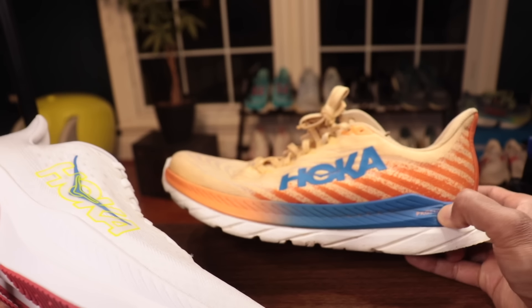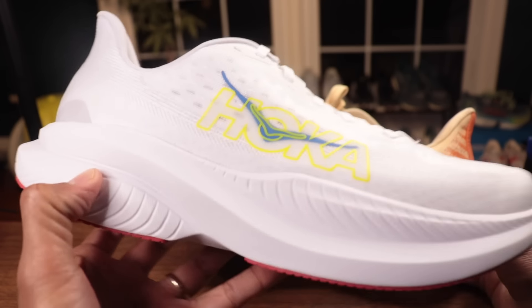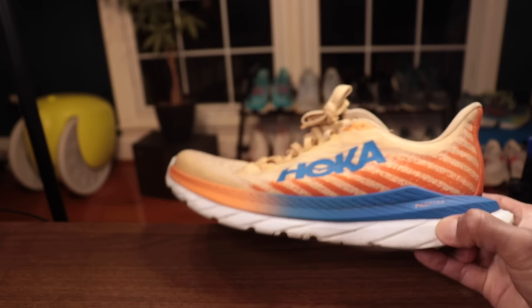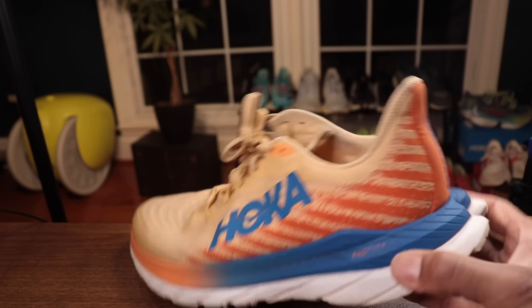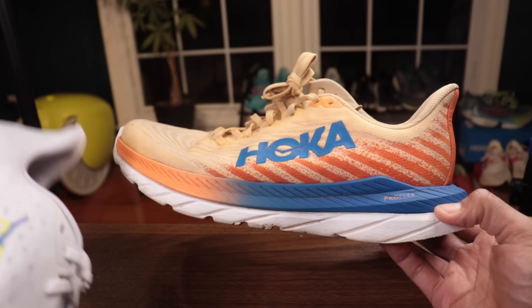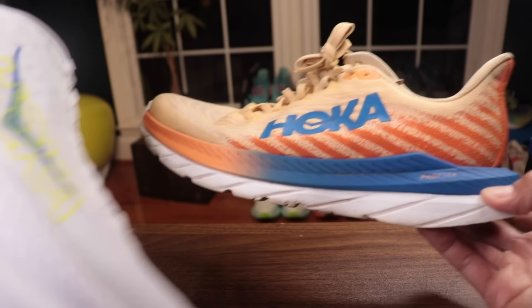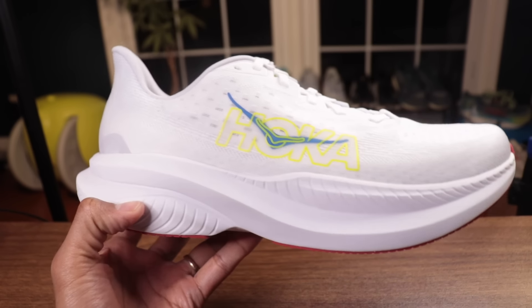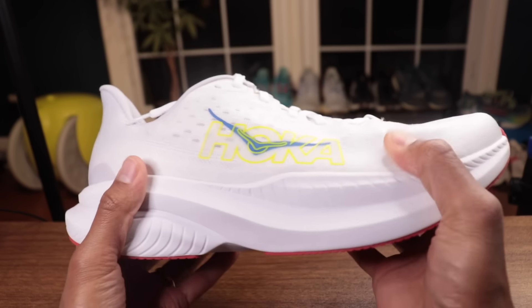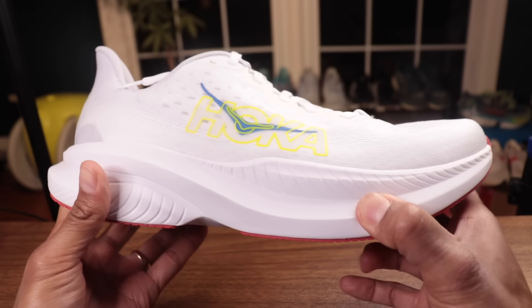First thing I'm noticing is this EVA foam — it's feeling really similar to the ASICS FF Blast Plus, actually. I'm wondering how soft it's going to be, because what made the Mach 5 such an awesome shoe was that you had the top layer of ProFly Plus — the same supercritical EVA — but then this bottom layer of firmer EVA, which helped the shoe hold its shape.